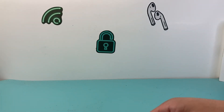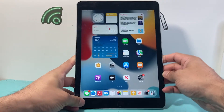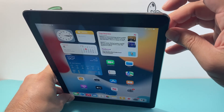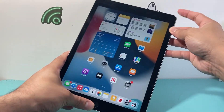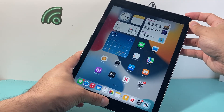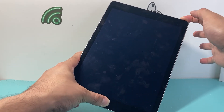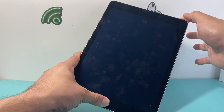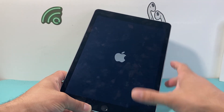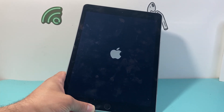If you have one of the older iPads with a home button, instead of doing the volume up and down, you're going to press and hold the top lock button and the home button at the same time. Hold both until the screen goes black. You may see the Apple logo, and once you do, let go of both the lock and home button at the same time. That will also fix the iPad that will not turn off.